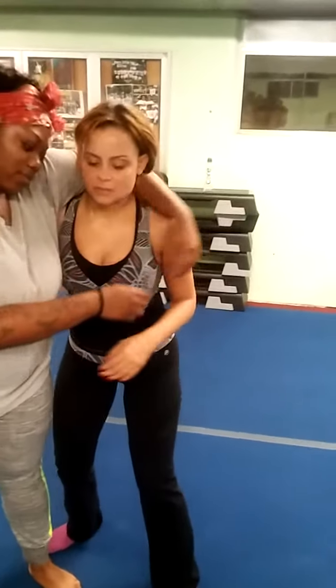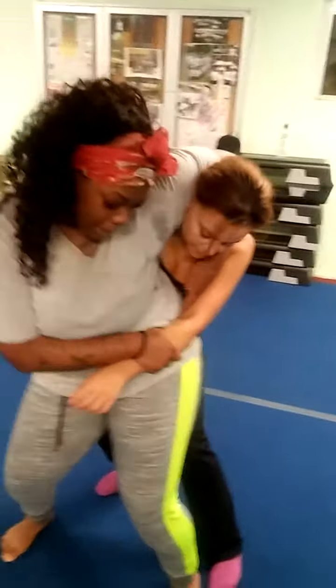Do it slow. Listen to my commands. Pull her hair. Go in. Grab her elbow — that's not her elbow, that's her elbow. Stay there. Put your butt in. More. More. Lift slow and turn. Good.